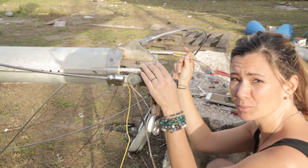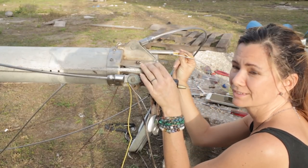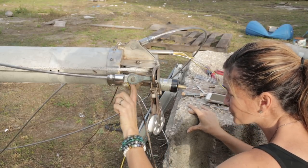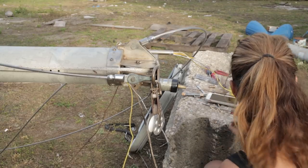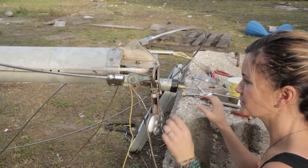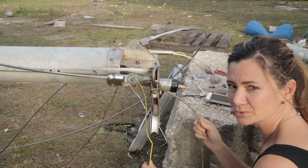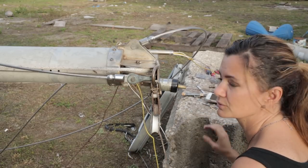We have a couple of cables that we cannot get through, so I've MacGyvered a little bit and ran it through this hole down here, used a wire as a hook and pulled it through. So we're going to use the coaxial cable to run it all the way down and then back through again.